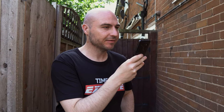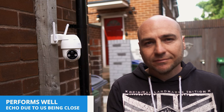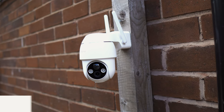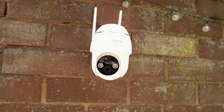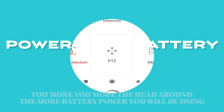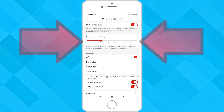Testing the intercom — this is the kind of audio you can expect from the inbuilt speaker. PTZ allows you to move the head around, but remember that it is a battery camera so the more that you do this the quicker the battery will drain.